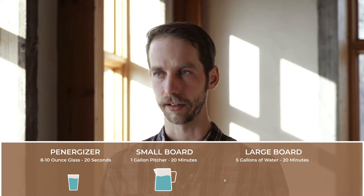The small board will treat up to one gallon of water. You put it in a pitcher and you put it on top of the energy plate and it will treat one gallon in 20 minutes. The large plate will treat five gallons in 20 minutes.